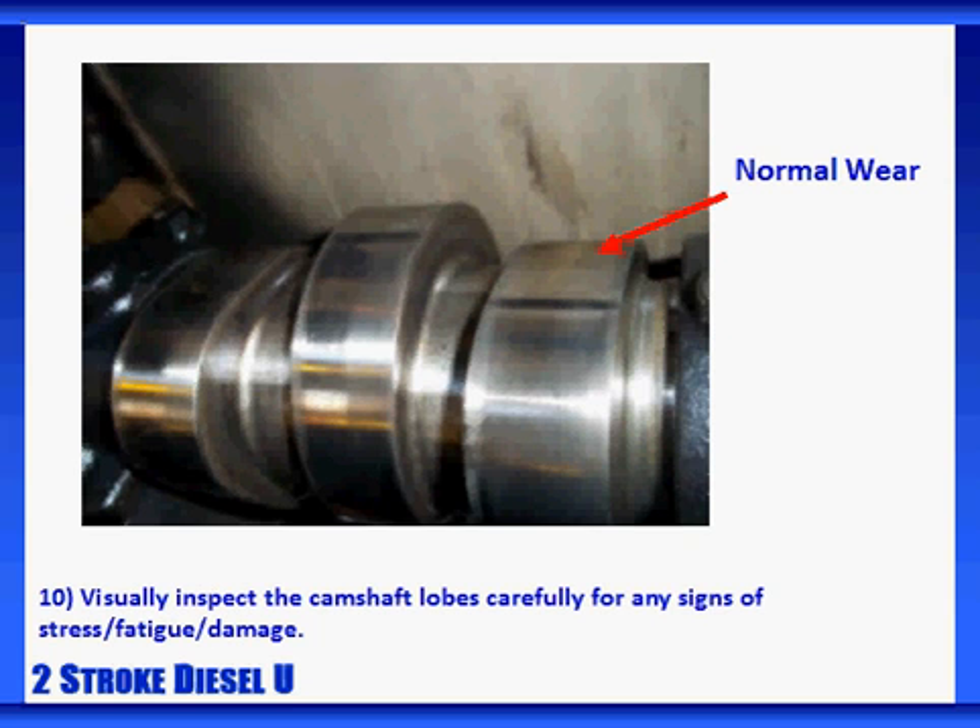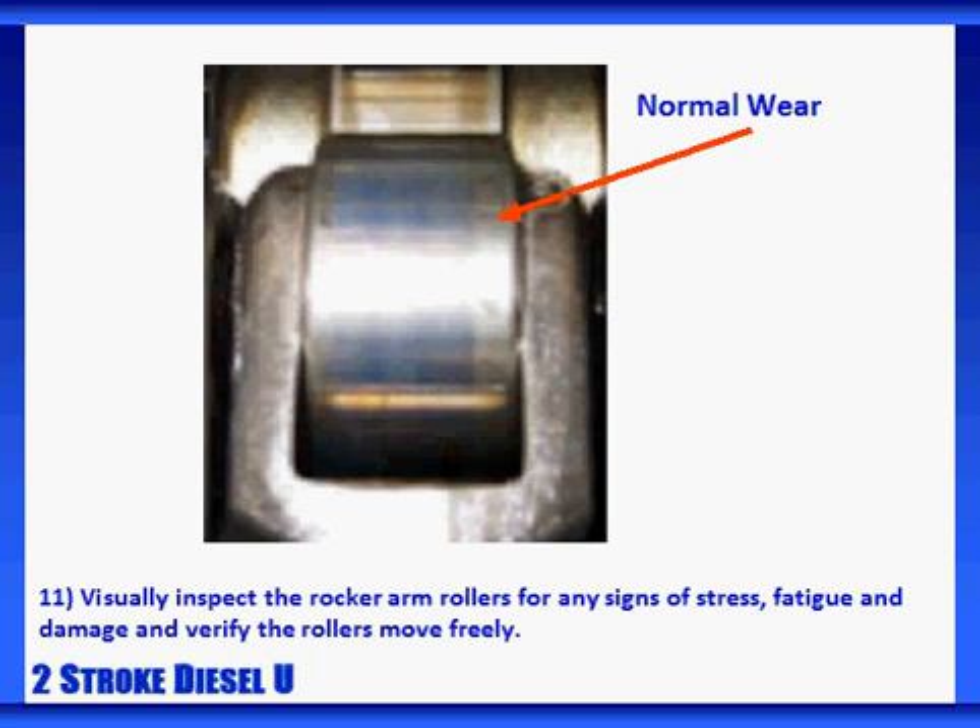Visually inspect the camshaft lobes carefully for any signs of stress, fatigue, or damage. It's important to check the entire circumference of the lobes. Any signs of flaking, roughness, wear, excess heat, or exposed copper should be further investigated. Visually inspect the rocker arm rollers for any signs of stress, fatigue, or damage, and verify that the rollers move freely. Any signs of flaking, wear steps, roughness, excess heat, or exposed copper should be further investigated. If you find a suspicious area, double-check the corresponding cam lobe, carefully reviewing the full circumference for similar damage.